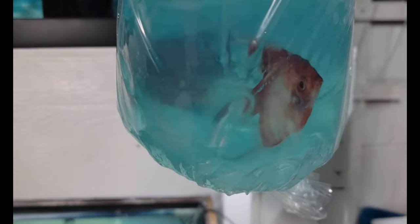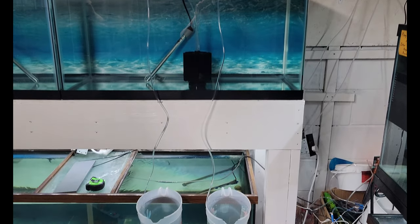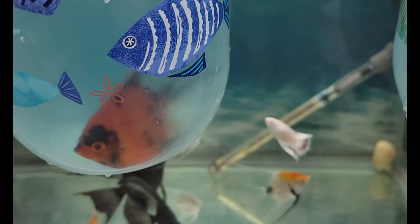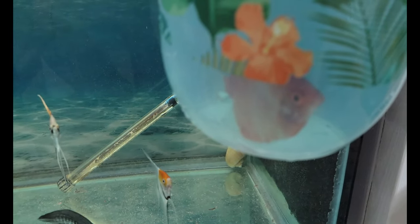Oh my god, dude! Look at these two. Holy cow, look at that color. Wow. They're alive and doing very well. Alright, so I got my drip acclimation going on here, and these two are inside of these two buckets. Damn, look at how red he is, dude. And the other one — oh my god, that's just crazy. That is just insane.